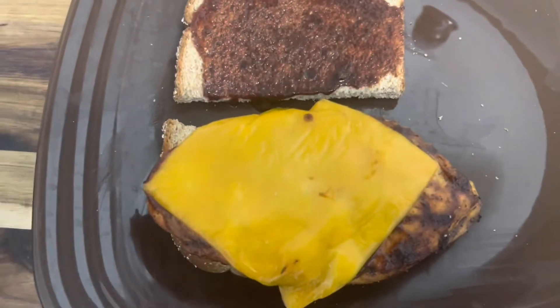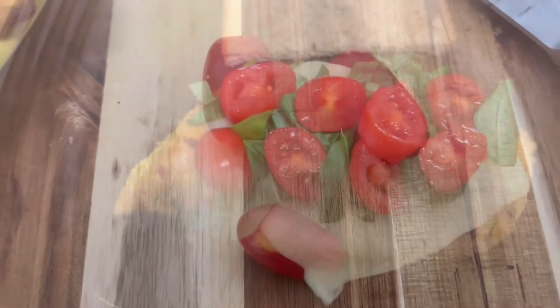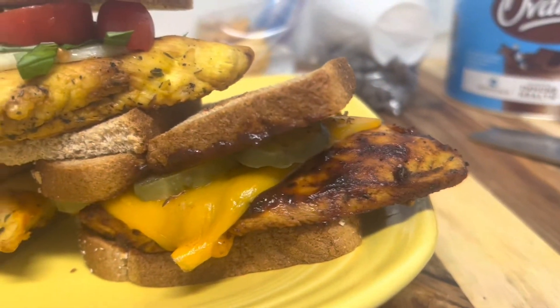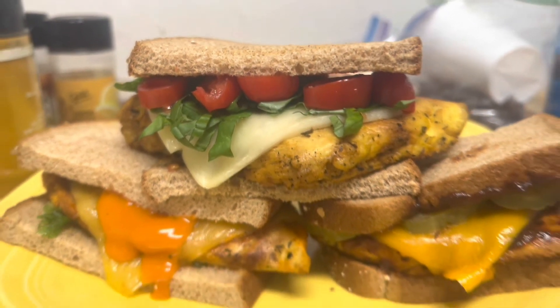For the barbecue chicken sandwich we're using crack sauce. And for the original, we're going to use fresh bacon and these little baby tomatoes sliced up, the basil and the tomatoes. And there you have it — buffalo, barbecue, and caprese original chicken sandwiches.